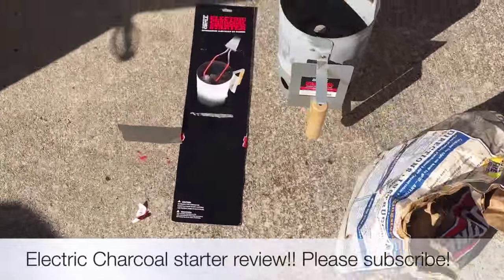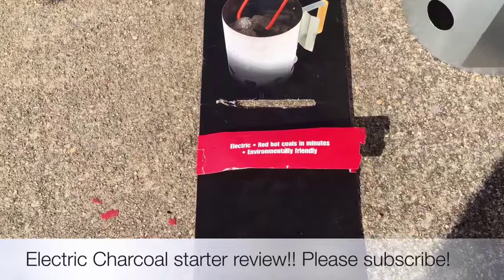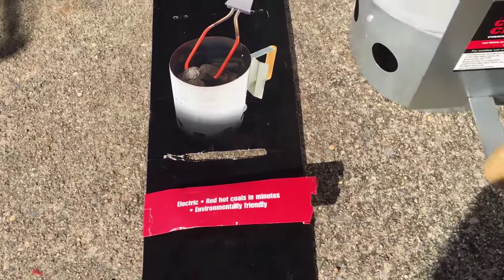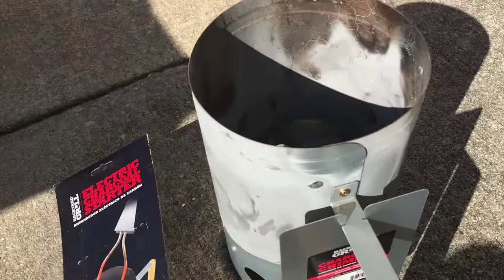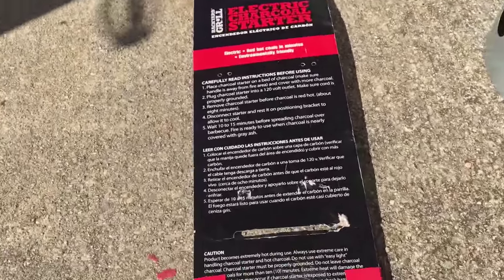I'm about to show you the electric charcoal starter. I got it here from Walmart. Basically, it works for getting your charcoal ready in just minutes, as you can see by the picture. You put it in this container here, which is the charcoal chimney, and go ahead and get your charcoal.